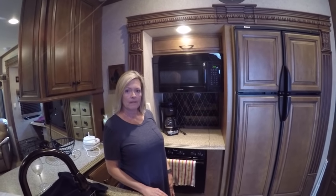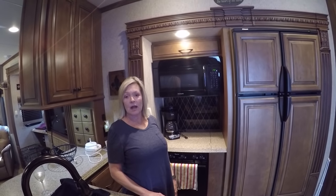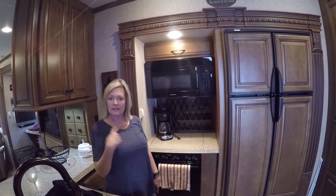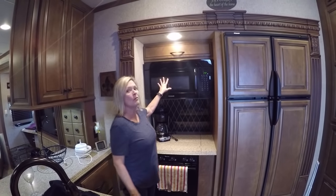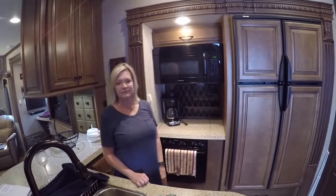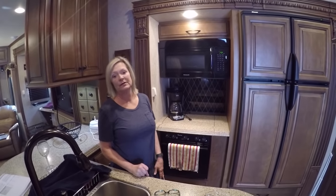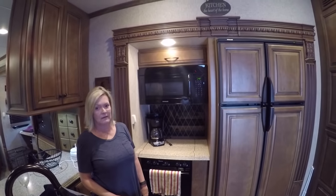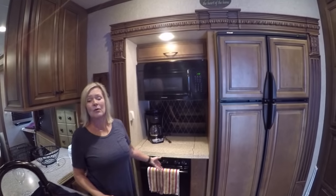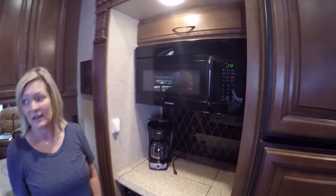Kim, how many times have you used that gas oven since we've had this? None, because I can't light it. I prefer to use the convection oven — with the gas oven you have to put a pizza stone in, it doesn't give you even cooking the way this does. This is just so much easier. You don't have to get on the ground and try to light it. Now, if we were boondocking and didn't have a generator, we would use it. But if you're boondocking in the summer and it's hot, you really don't want to use the gas oven.